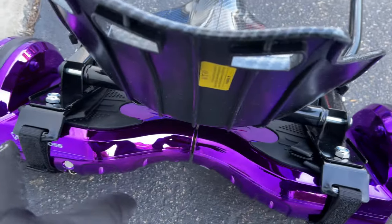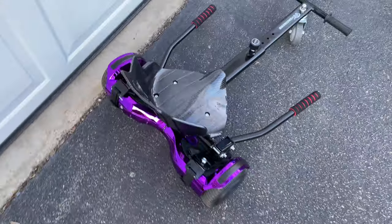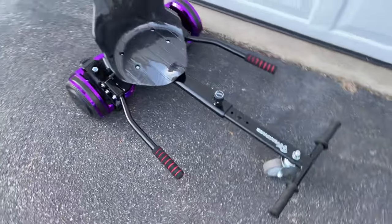It's very flashy, very nice looking, and super fun. Definitely check this out on Amazon. We'll see you next time!